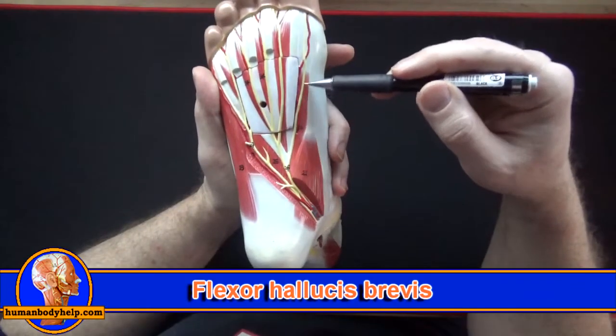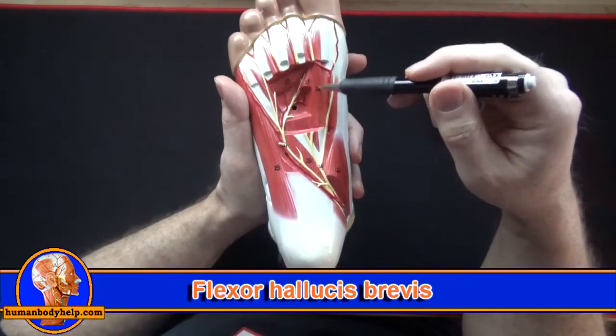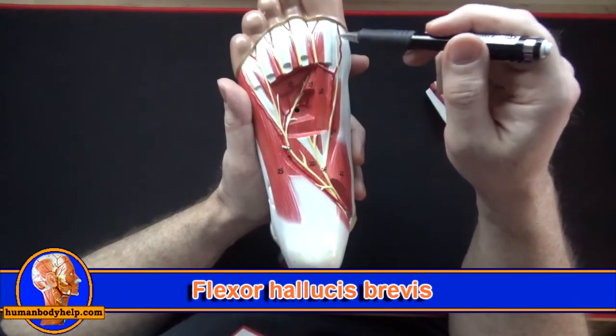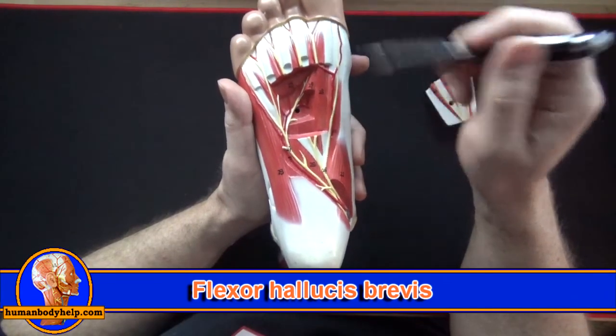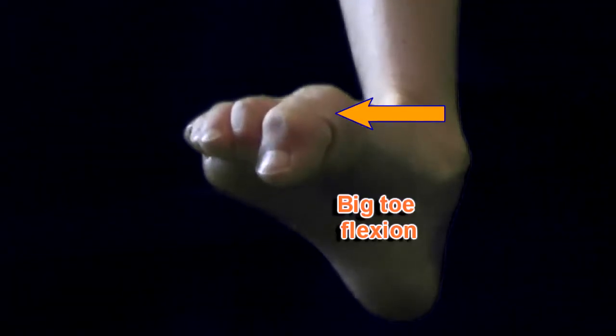Here we can see part of the flexor hallucis brevis. If we remove this plate we can see it better. This muscle is interesting in that it has two sesamoid bones embedded in its tendons, which gives the muscle a little extra leverage when it contracts — here you can see it helping to flex the big toe.